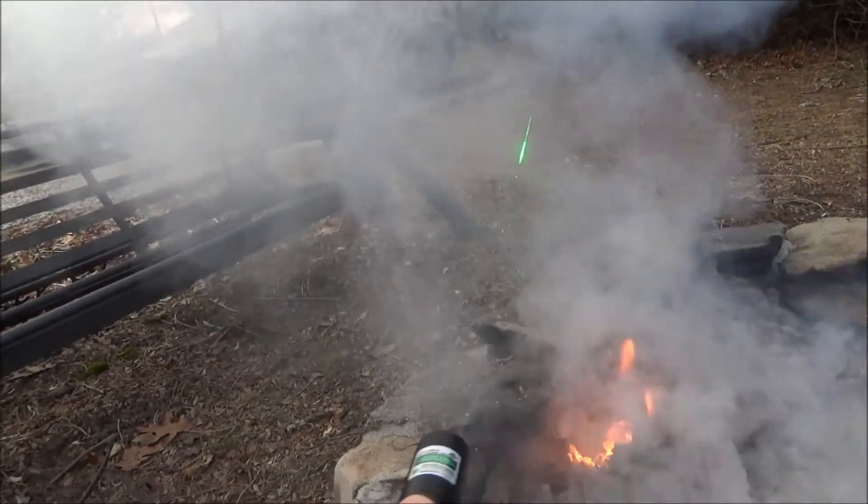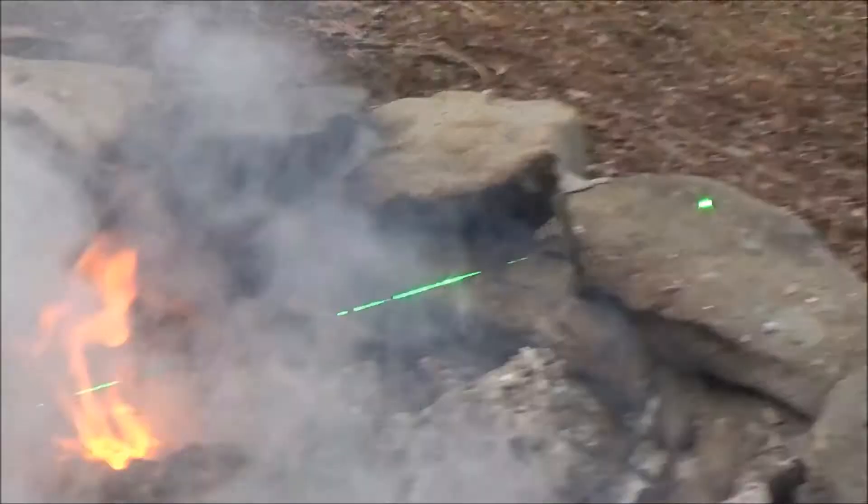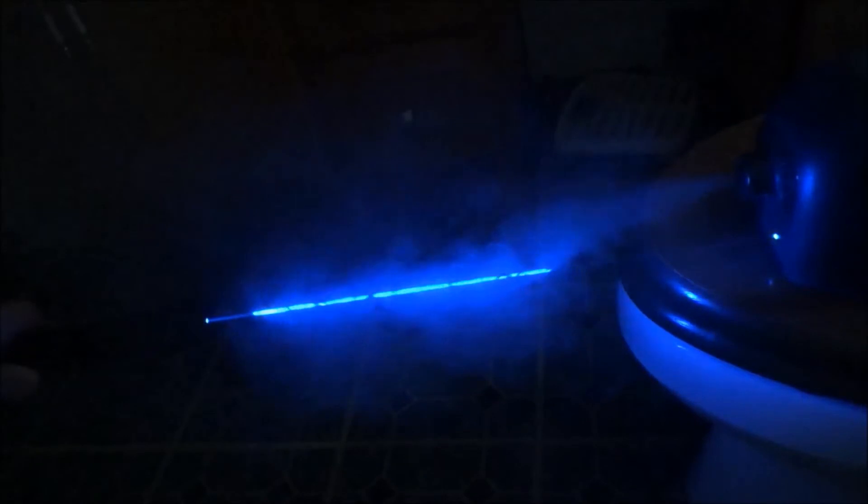That pretty much wraps up this little guide on ten different ways to make your laser beam more visible. As a little footnote, if you're looking to select a laser and you're not sure what color to get and you want the most visible one, green lasers are the most visible to the human eye. I've done a video explaining how this works with all the different colors and wavelengths of lasers — I'll link that down below in the video description. I hope I was able to share at least one or two ideas you might not have already known. If you found this video helpful, hit that like button and subscribe for more amazing laser content. Thank you for watching.